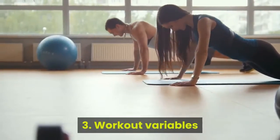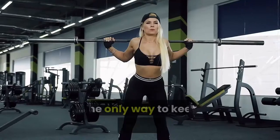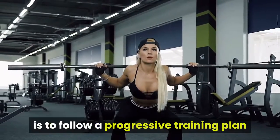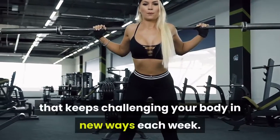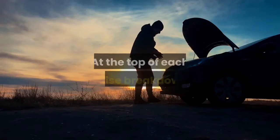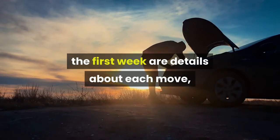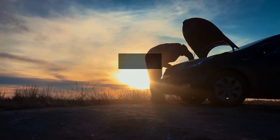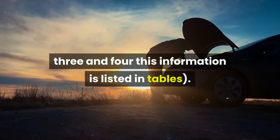3. Workout Variables. The only way to keep making fast progress when you're aiming to add lean muscle mass is to follow a progressive training plan that keeps challenging your body in new ways each week. That's the key to keeping your muscles out of their comfort zone and working as hard as possible so your body has no choice but to keep building back your damaged muscle fibers bigger and stronger. At the top of each exercise breakdown for the first week are details about each move, including sets, rest, tempo and rest. For weeks 2, 3 and 4 this information is listed in tables.